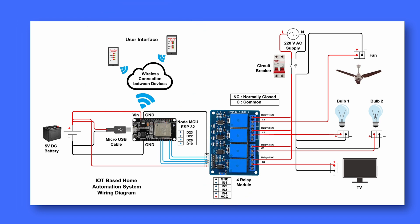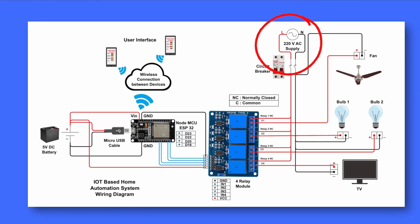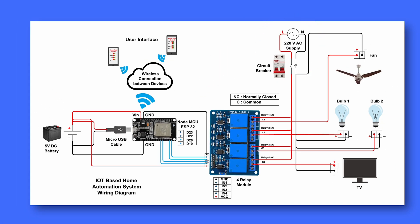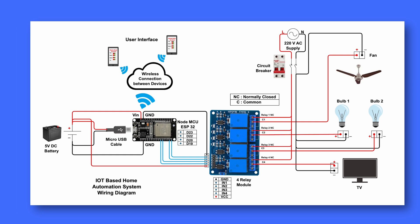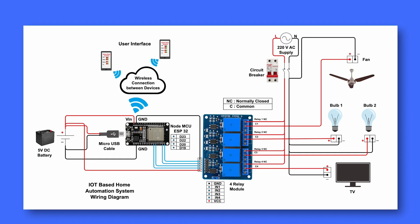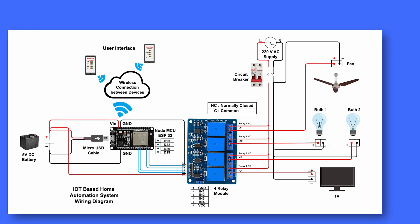Here's how it works. Power supply: the ESP32 is powered by a 5V DC battery, while home appliances run on 220V AC. Wireless control: the ESP32 connects to the internet and communicates with a user interface, allowing remote control of appliances from a mobile app or computer. The relay acts as an electrical switch — when the ESP32 sends a signal, the relay turns the connected appliances on or off. Safety protection: a circuit breaker is added to prevent short circuits or electrical overloads, keeping the system safe. With this setup, you can control home devices remotely using Wi-Fi, making your home smarter and more convenient.